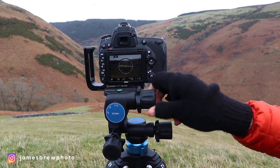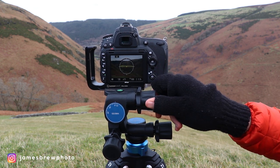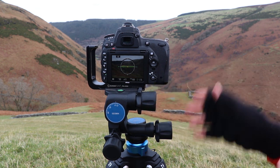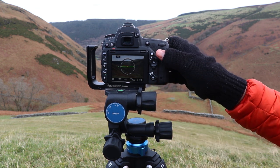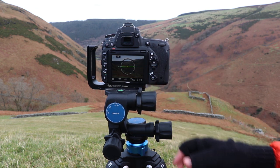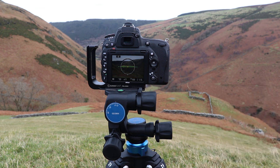I tend to use the side tilt less frequently than the other two knobs, but it's certainly useful when your tripod is on uneven ground. With the little spirit level in the back of the camera, it's generally pretty easy to level off your camera and it really takes no time at all.